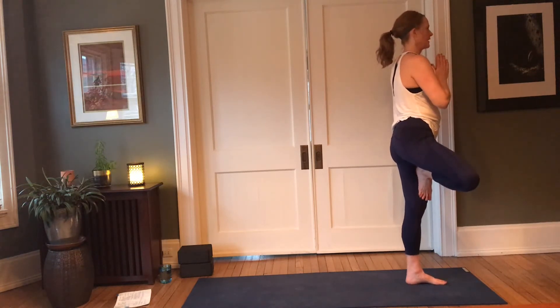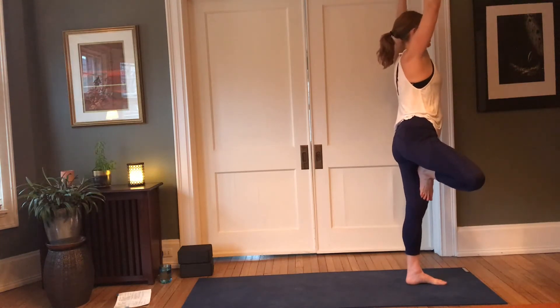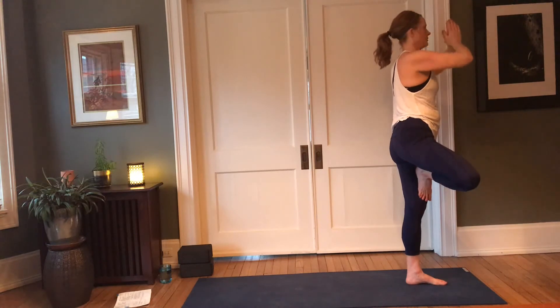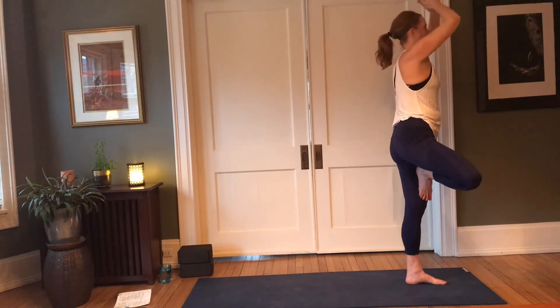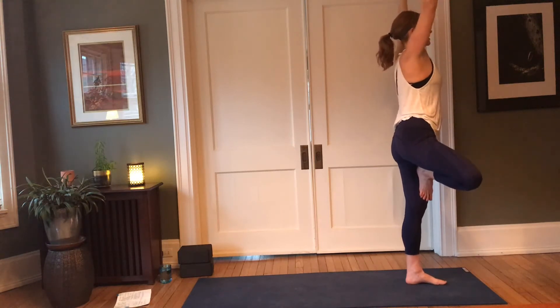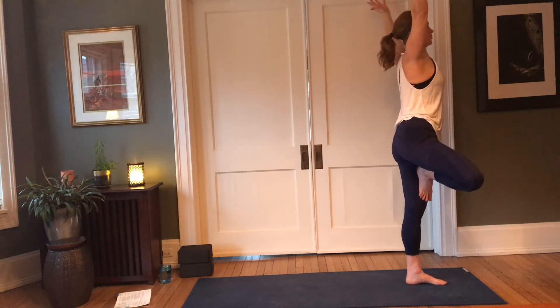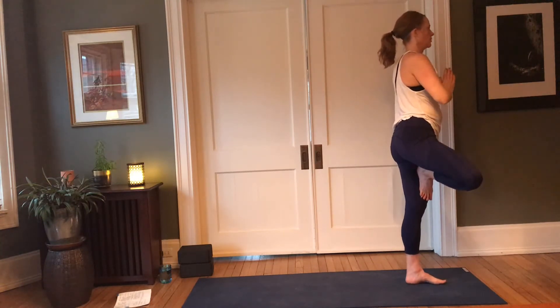Moving with the breath if you'd like — inhale, palms together, arms reach up and separate; exhale, palms together, back to heart. Inhale, reach, open; exhale, pull all that good energy back in to you. Inhale — share, be receptive, and open; exhale, receive. One more.